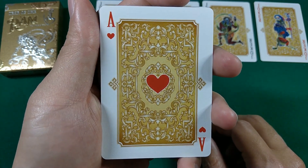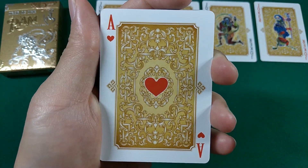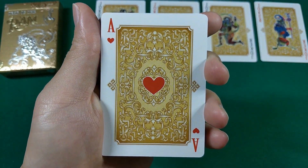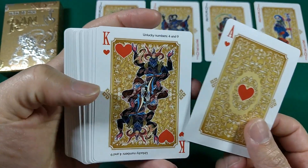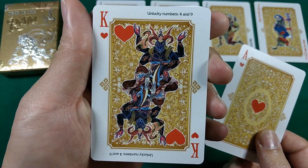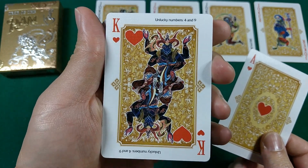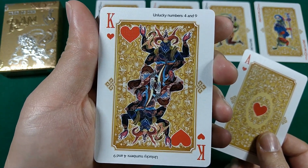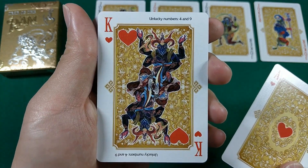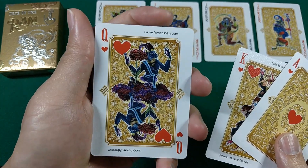And now we have the Ace of Hearts. Similar to that Joker back design — has that nice backdrop done in gold, and then a nice big heart in the middle. The index is a small little heart and a big giant A. And then it goes to the King. Here we have the King of Hearts, and again we see a ram all dressed up in a costume. One thing you'll notice is that they have the unlucky numbers — four and nine — telling you what the unlucky numbers are for the Year of the Ram. Cool little tidbits here.